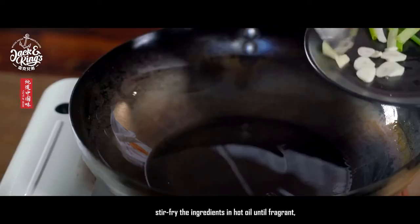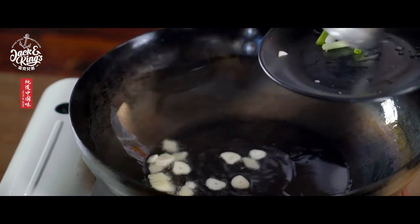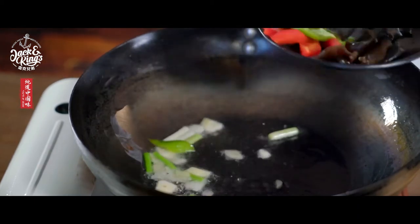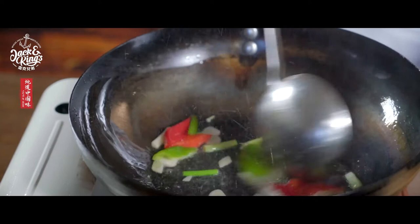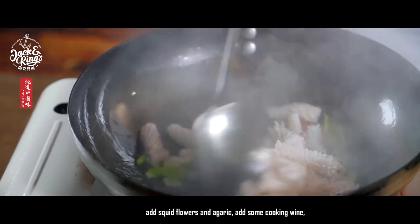Stir-fry the ingredients in hot oil until fragrant. Add squid flowers and agaric. Add some cooking wine.